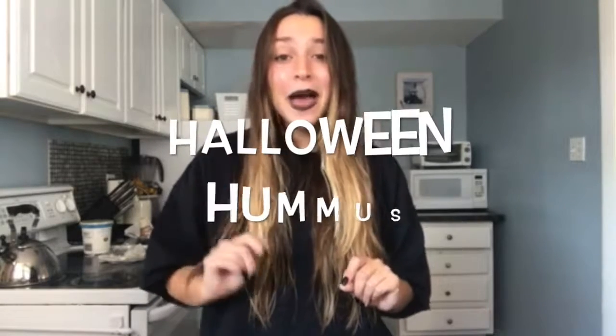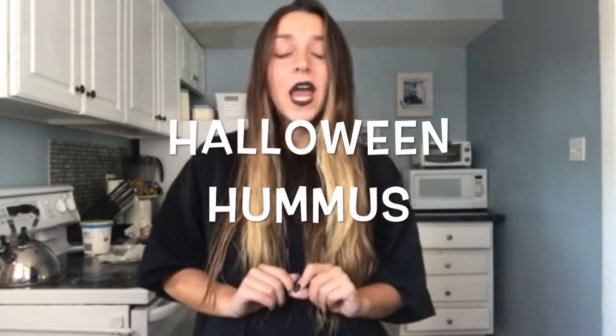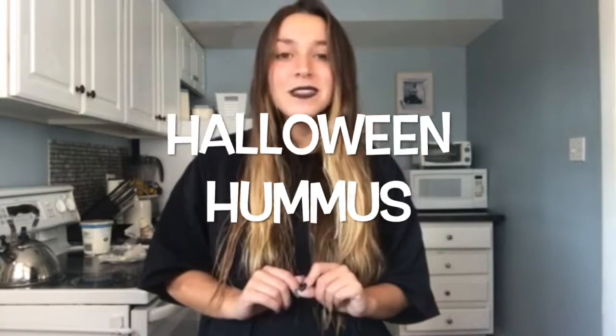Today, in honor of the dark holiday of Halloween, we are going to be making something that is absolutely perfect for your Halloween party this weekend. It's called black bean vegan gluten-free hummus — and it has a spider in it. Yes, I said a spider. It's beautiful and perfect, you're gonna love it.